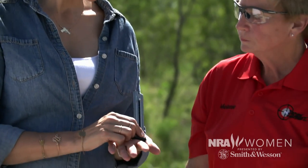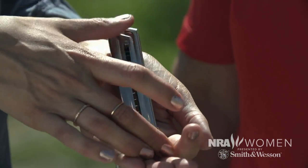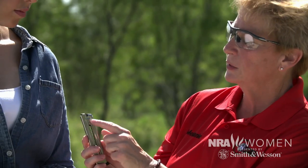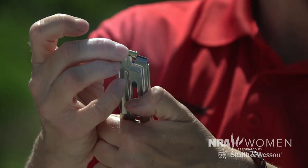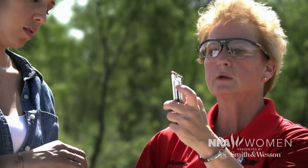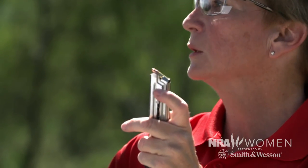This is a .22 magazine. It differs from a lot of other magazines because it has a lever and a little button on the side. As I push this button down, it depresses the spring, and I simply take a .22 round, put the rim in there, and drop it — it just slides right in. When I'm ready to load the next round, I pull that knob down and drop it in just like that.